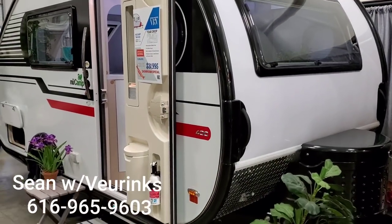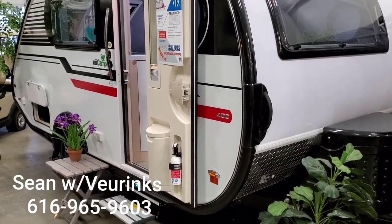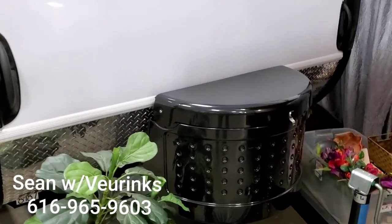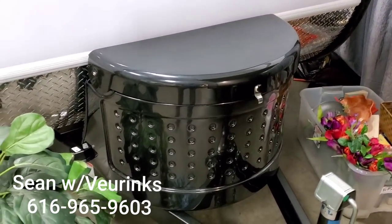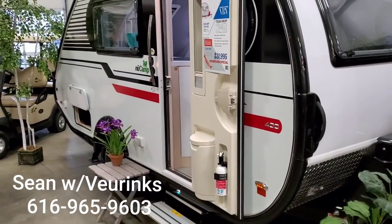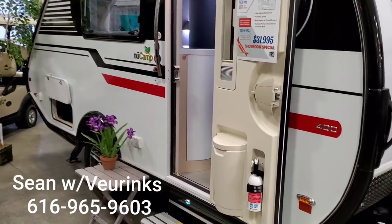This unit is optioned with the gray color wood on the inside and it does also have the larger three-way refrigerator that we will see inside. Since this is a Tab 400, your propane tank is going to be in here, and there's going to be quite a bit of storage because this comes with two 6-volt 220 amp-hour batteries that are located in the rear under the bed.